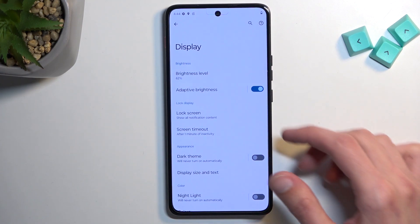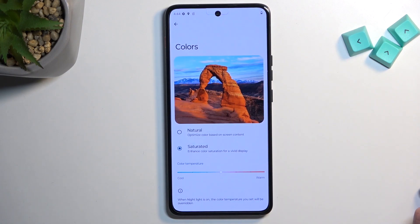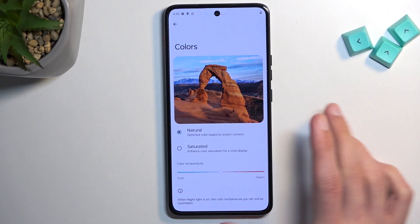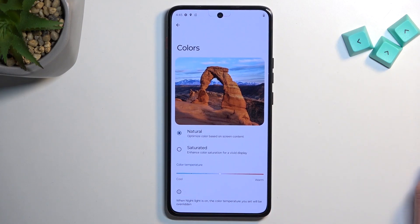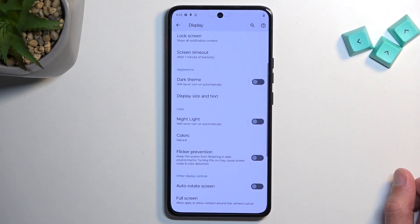Moving on to Colors, which is right here under Display. This is completely up to preference — whichever one you like more, select it. You have Natural and Saturated. I personally prefer more natural looks, so that's what I'll switch to. It might not look as glamorous as saturated, but I like that your images look a little bit more toned down and realistic. I don't need a Snapchat filter on my phone all the time.